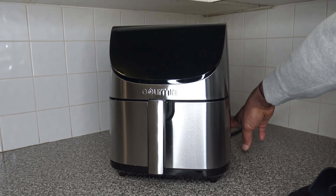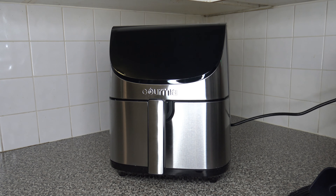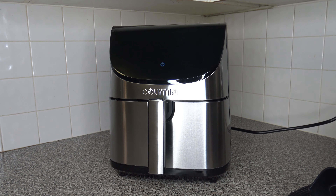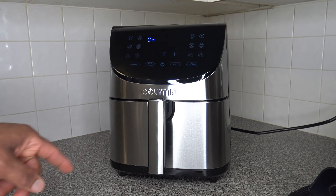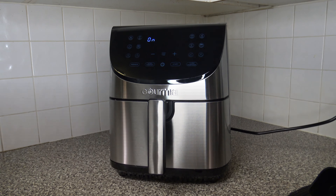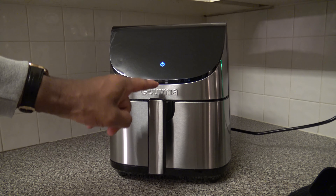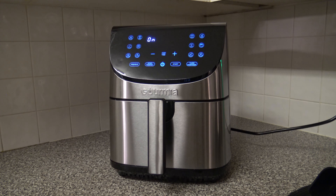Now I'm going to do an initial plug-in. Got our plug, plugging it in — I think it may be better to turn the light off so you can see things better. Now you can see everything clearly. This is the power button here — you press that to power things up. And basically now we've got it on, so that's how you power things on.